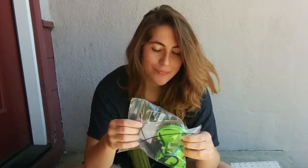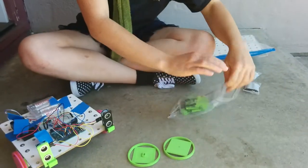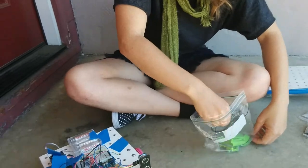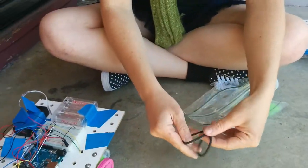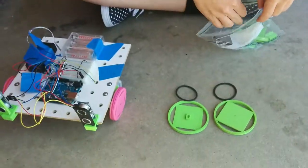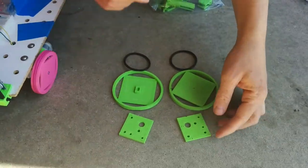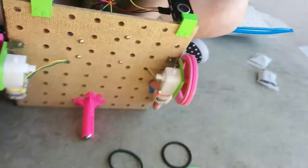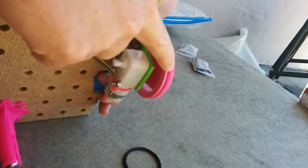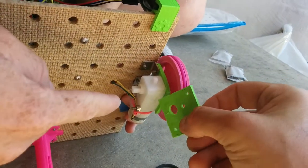Here's the bag with the printed parts and some other stuff. We're going to go over what's inside here. We've got two wheels, and we've got treads for those wheels. These are little rubber hair ties you can wrap around the wheels. We've also got motor holders for the wheels and the motors. Here's the wheel, here's the tread on the wheel, and here's the motor holder.